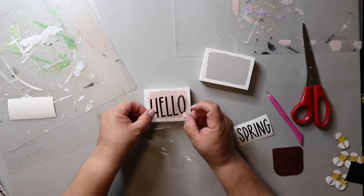Hey y'all, today I'm bringing you five spring farmhouse tiered tray decor ideas. They're easy and affordable — in fact the best part is they're under five dollars each to make, super easy on the budget. Almost everything was from Dollar Tree or could be found at Dollar Tree, so what's not to love?